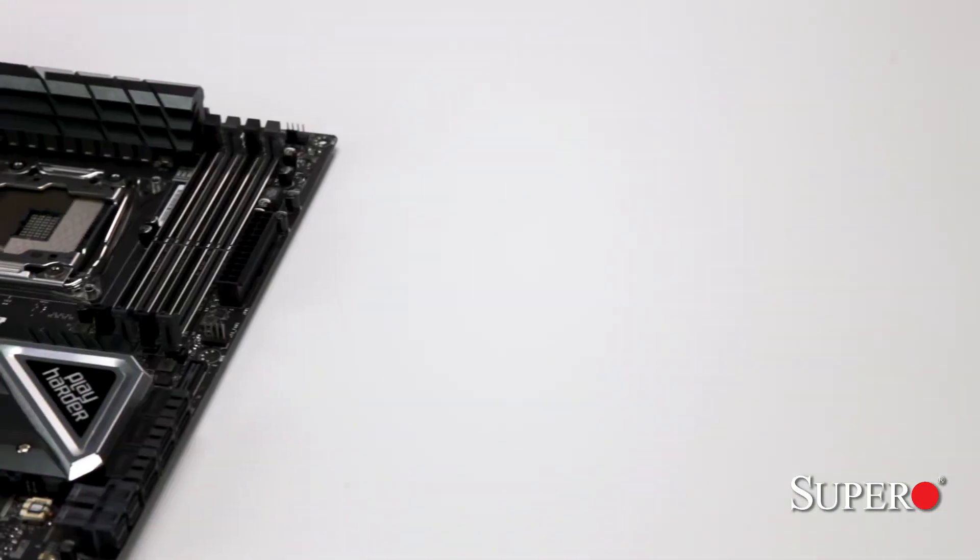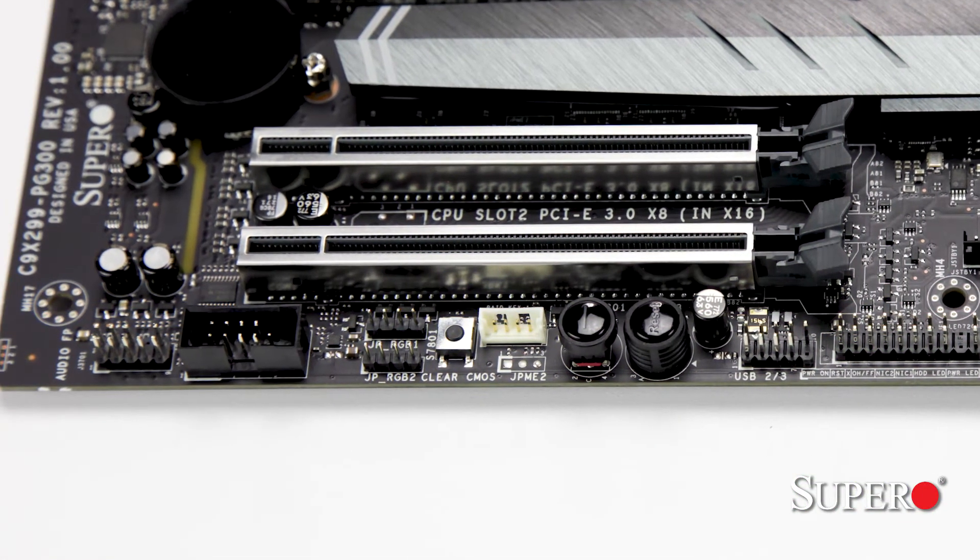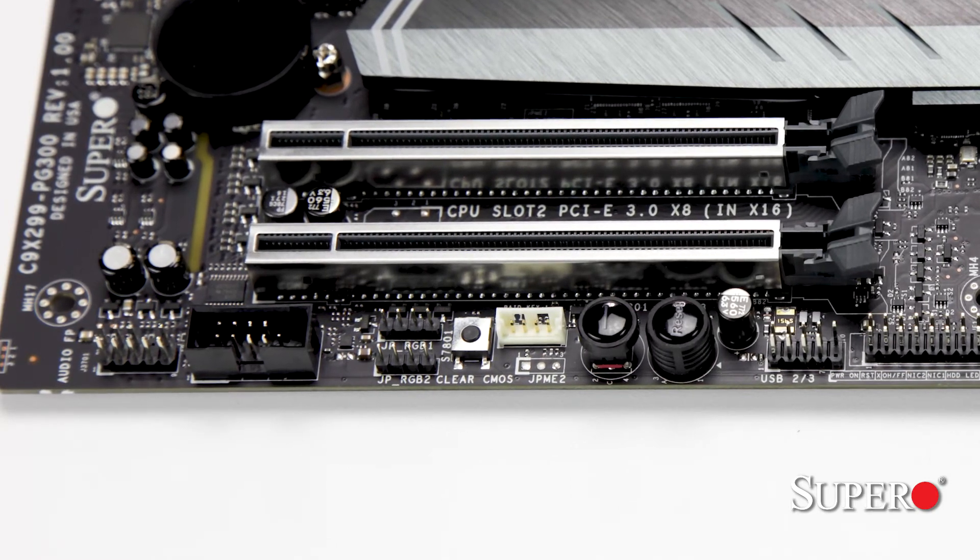What is a motherboard without any RGB customization options? Included on the board, we have RGB LEDs located on the PlayHarder PCH heatsink, HD audio, and the I/O cover. We have also included not one, but two headers so you can brighten up your build even further.